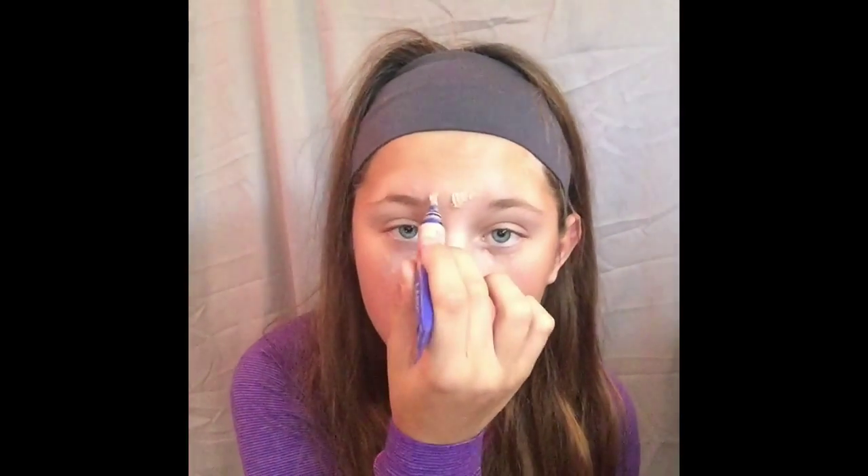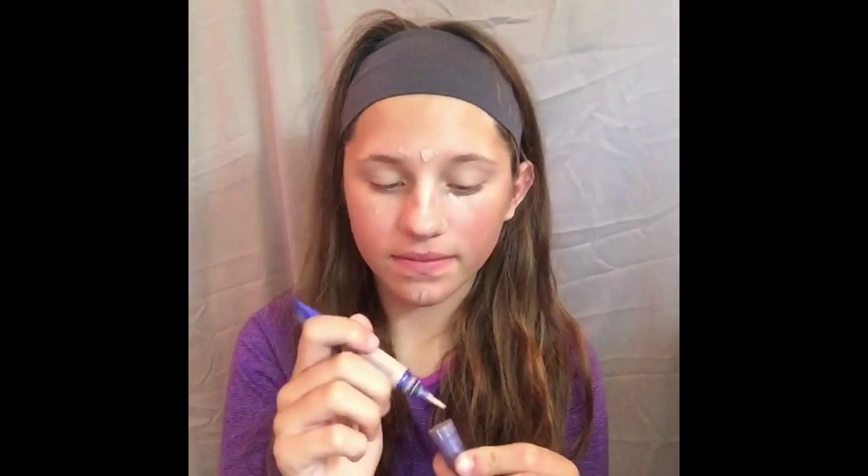Then I go into my T-Zone — this got a little thick so I stopped. Then I went into my chin and now I'm going in the blackheads, and then I highlight the bridge of my nose.